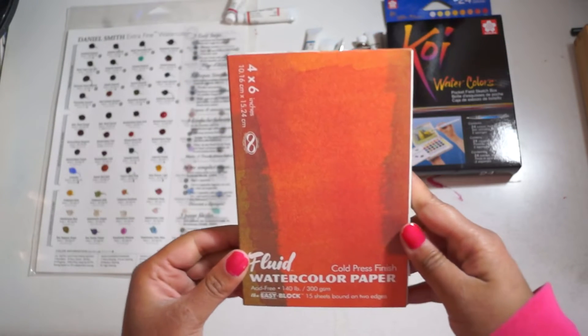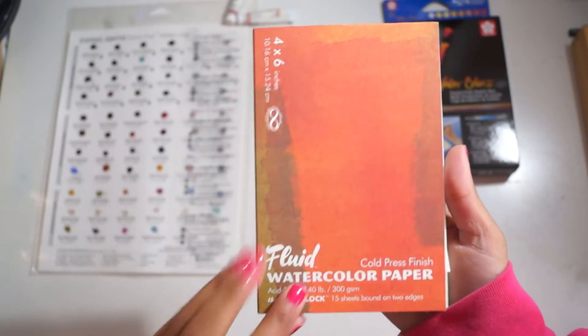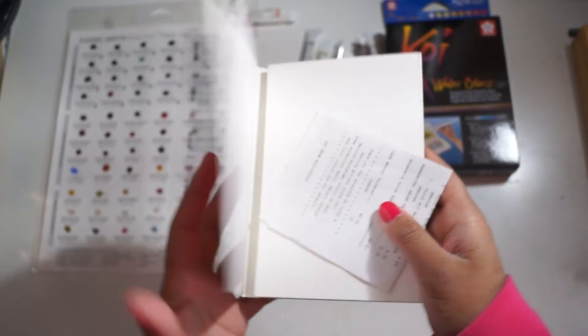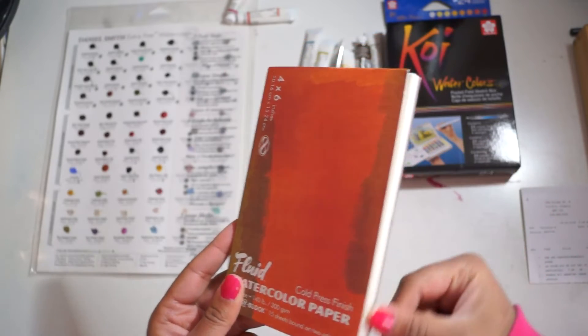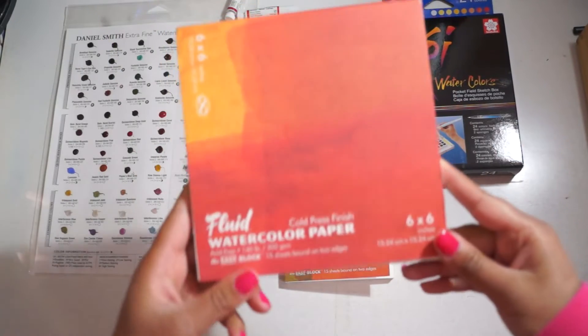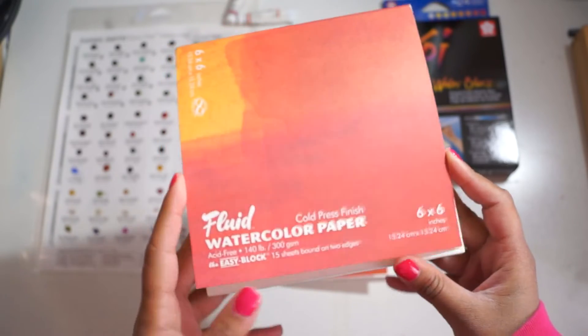I purchased some watercolor paper from an independent art store in Toronto. It's a 4x6 inch cold press watercolor block in 300 GSM. It wasn't that expensive and I thought I'd try it out since I normally use pads rather than blocks. From the same store I also got a 6x6 cold press block, and I'm really interested to see how that comes out.